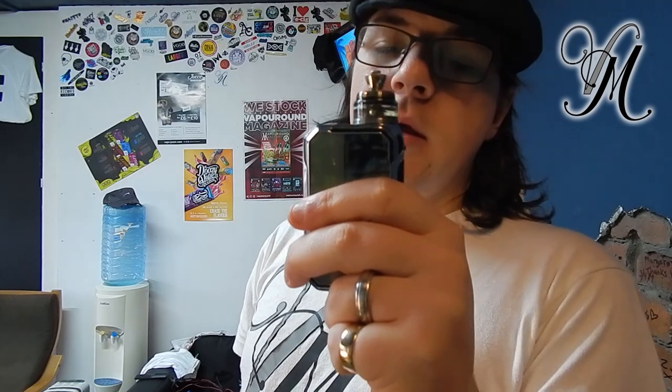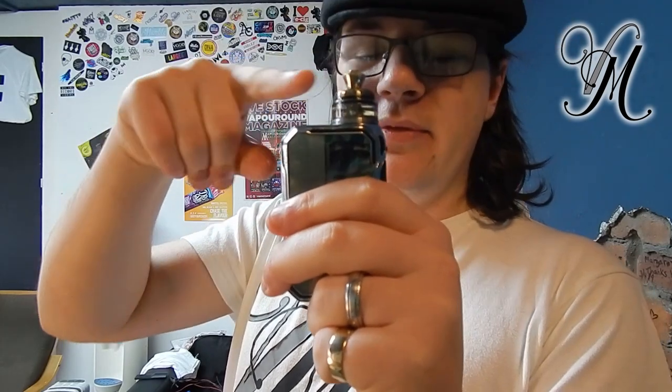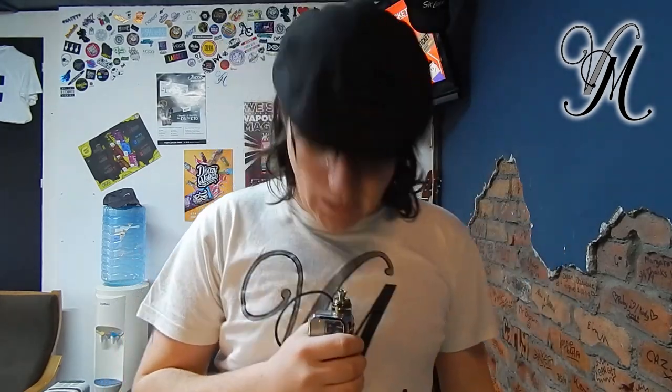That is also adjustable airflow. Now this is where it gets interesting! It has an RDTA-like system, where all the liquid's in the bottom and the coil is above. So in theory you have to do that, but it's not that extreme because obviously unless you're vaping like that, you don't do it without vaping like that anyway.